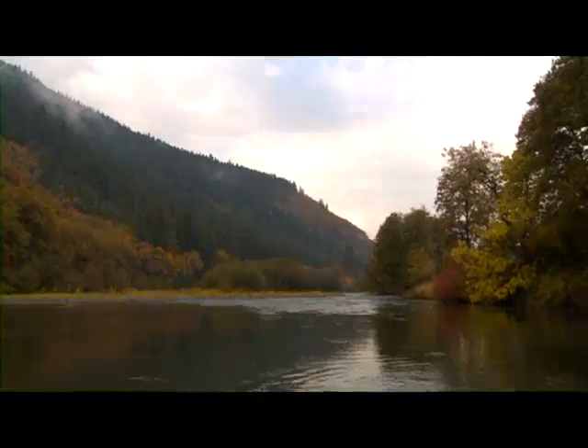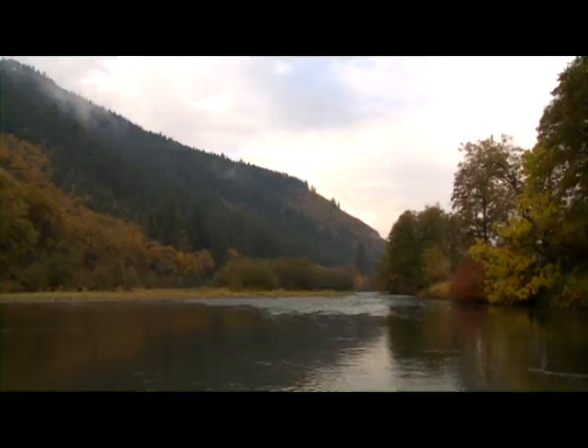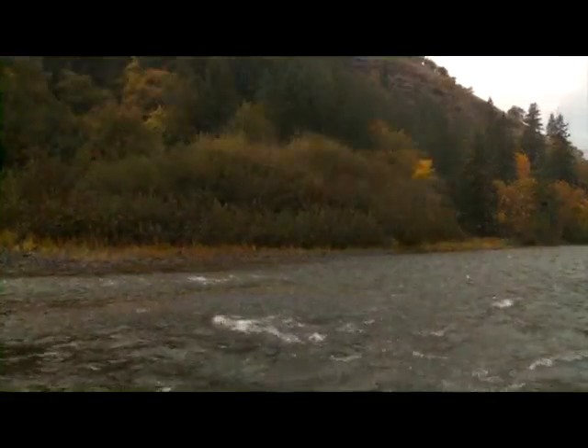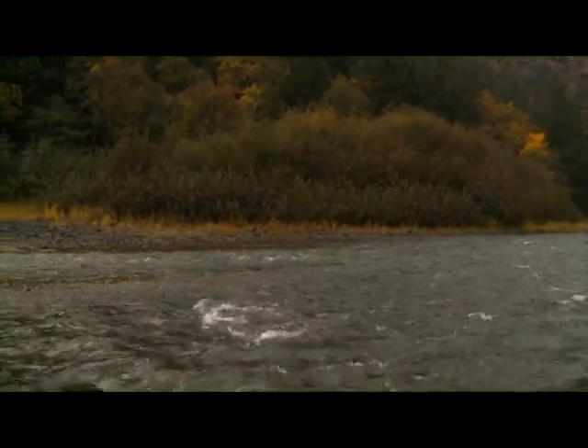This is the Klickitat River in south-central Washington. This river is a tributary of the Columbia and is about 75 miles long — an excellent summer-run steelhead river.